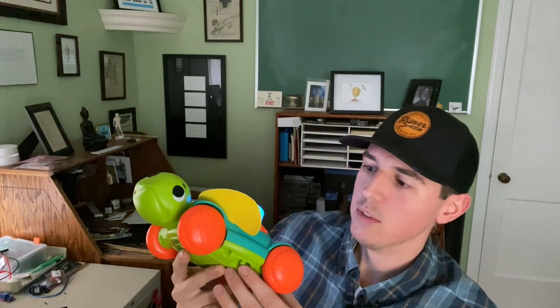So like I said, this is the Fisher Price Sit-to-Crawl Sea Turtle, and I've modded this so that it still plays in its normal operating modes. You can still play the regular audio tracks — it plays kind of just kids stuff and counting: one, two, three. All right, that's what it does normally.